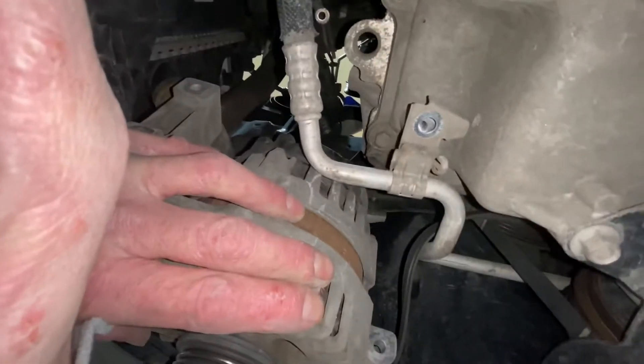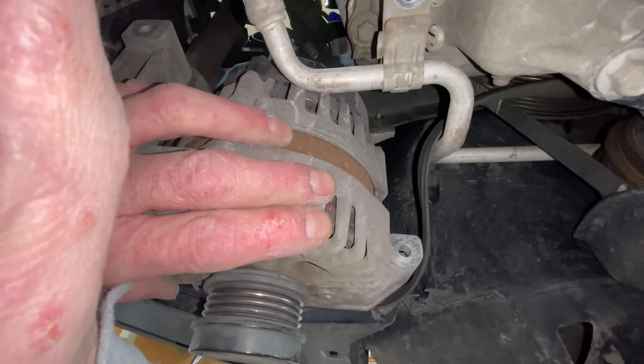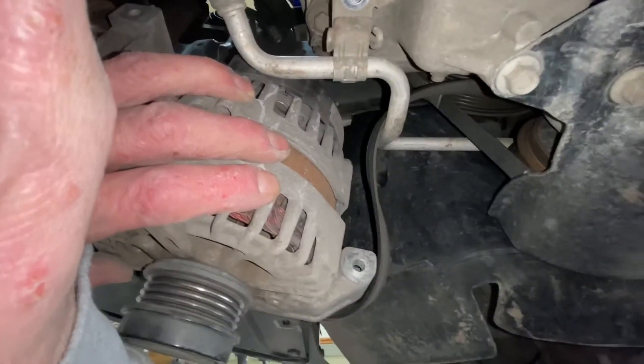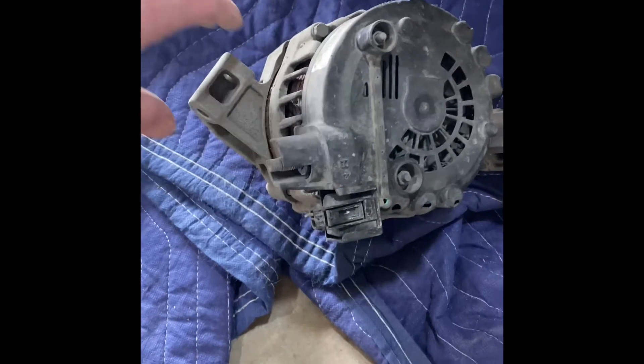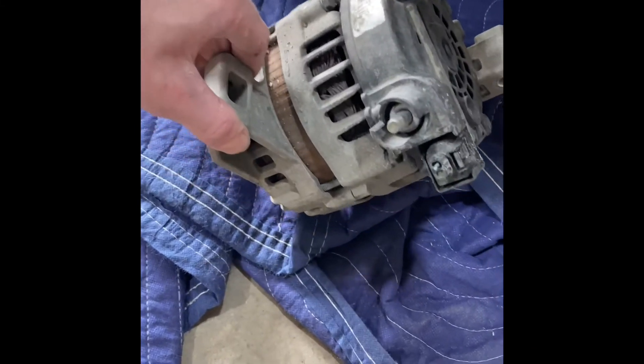Before this falls out of my hands — you can see I actually went through more toward the passenger side, and there she goes. Be wary of that belt and she'll drop right back.